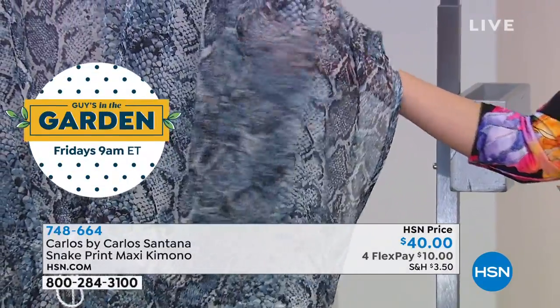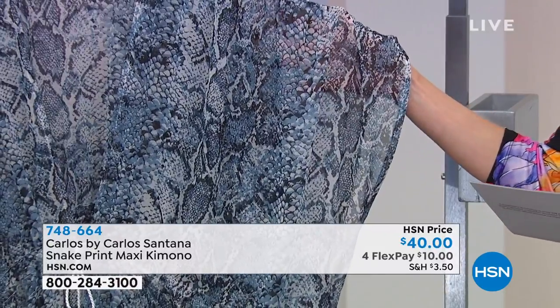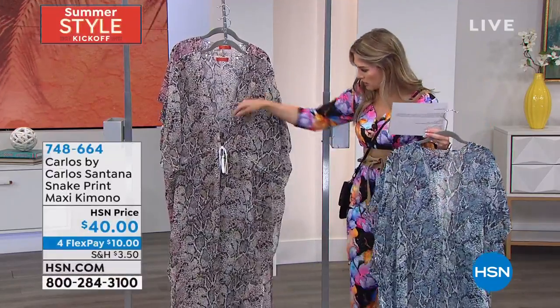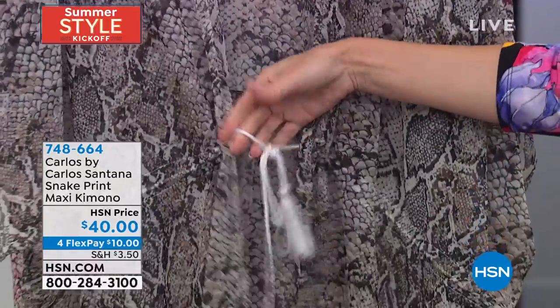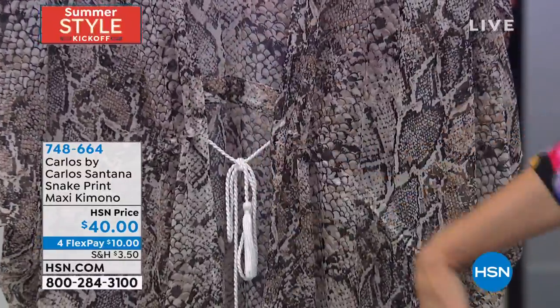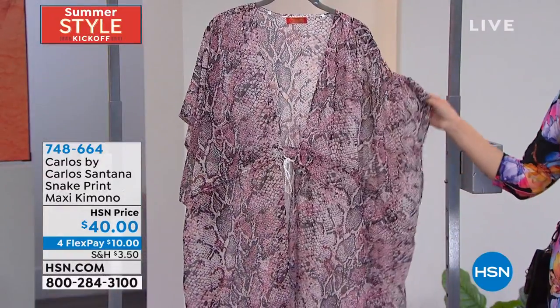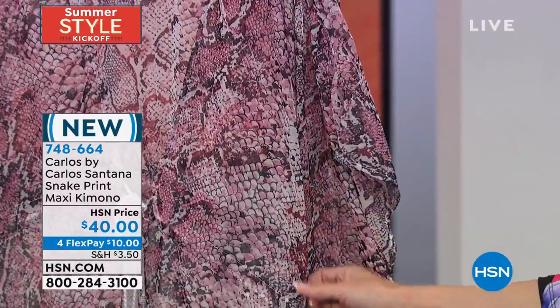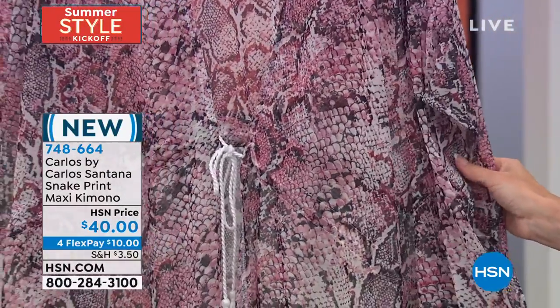It's a very lightweight, silky polyester — it is meant to be sheer because this is a topper. The first color is your blue snake, then we have bone, and there's a great little tassel string in the front so you can customize where you want to cinch it, or untie it and leave it completely open. We also have it in blush — a perfect blend of creams, black, light blush tones going into medium pinks. It's really pretty.